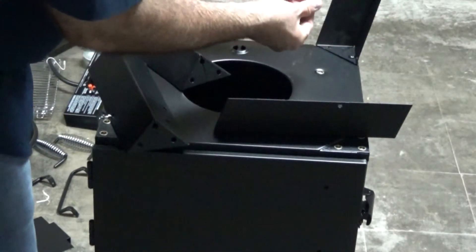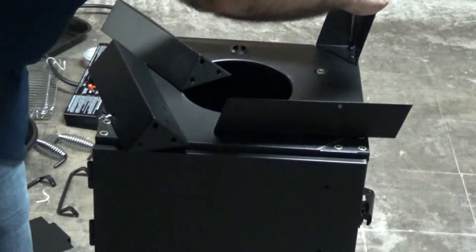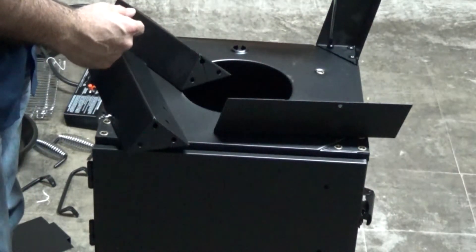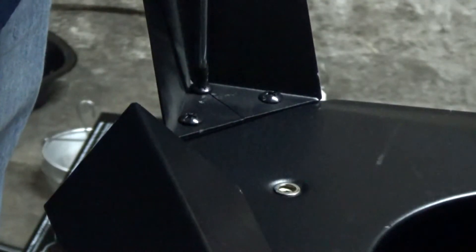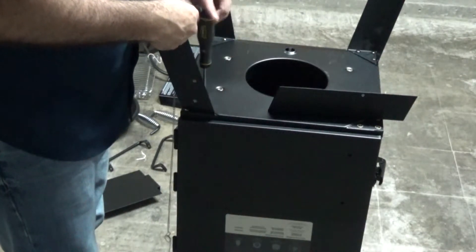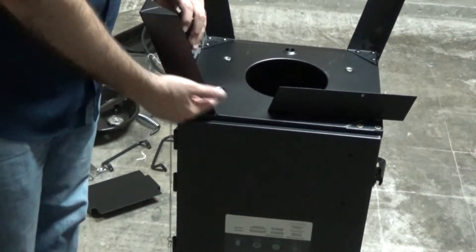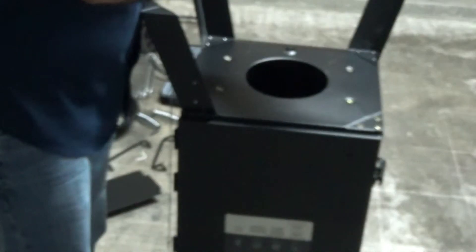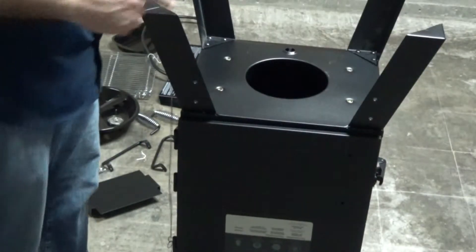Just a little hand tight right there, just to keep them in place. Make sure that when you are putting these in, the holes here are going to be facing to the front of the smoker, because that is for the attachment of the igniter and the propane. They're hand tight — not super, super tight.